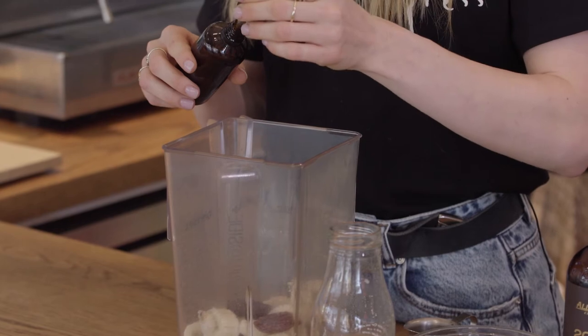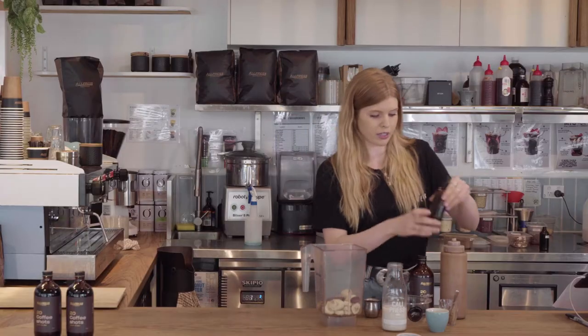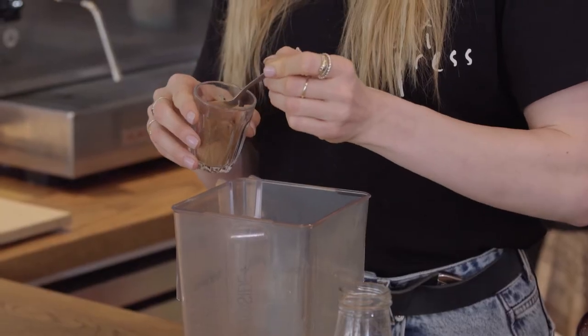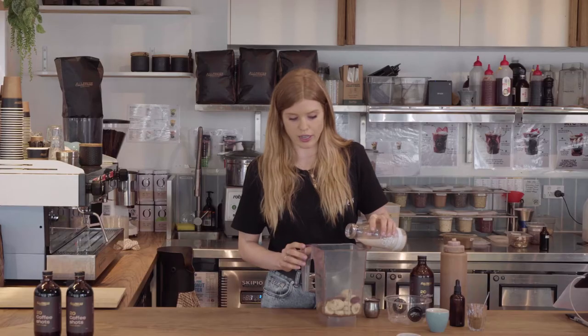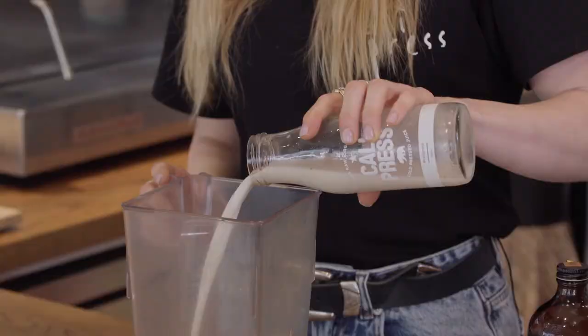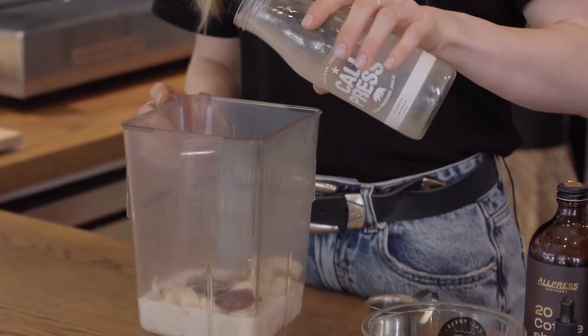Just a few here, and then we add a pinch of cinnamon. Then we're adding 200 ml of almond milk. You can use any milk here, but almond milk just adds a nutty flavor to the smoothie.